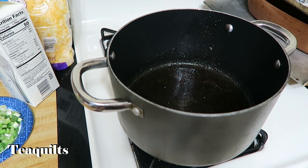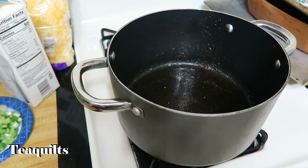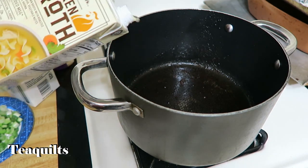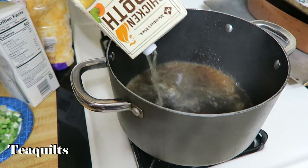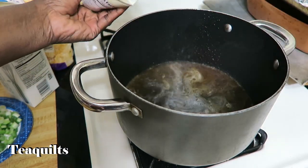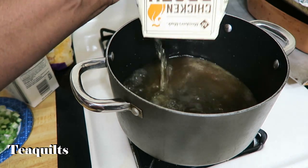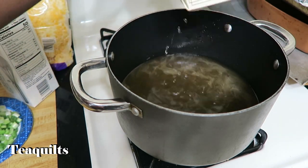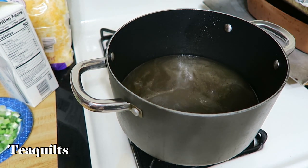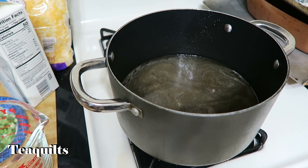Now that I have my pot emptied, I'm going to put it on low and pour in five and a half cups of chicken broth. This carton right here is 32 ounces which is four cups, and then I need another one and a half cups which I'll measure out with my measuring cup.